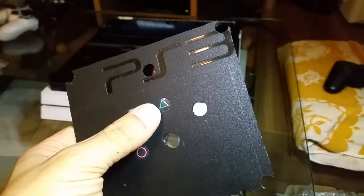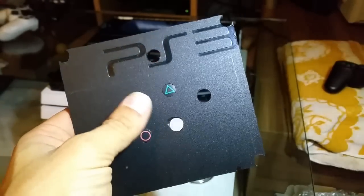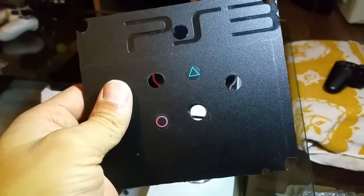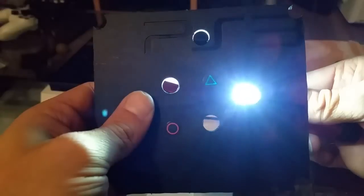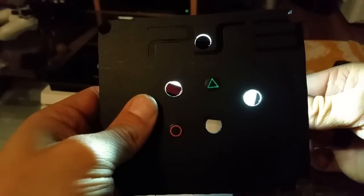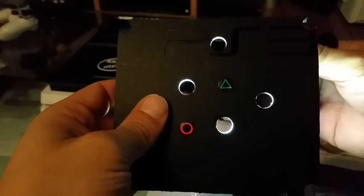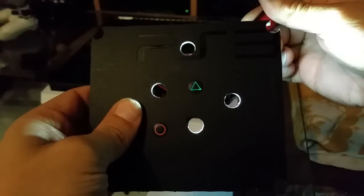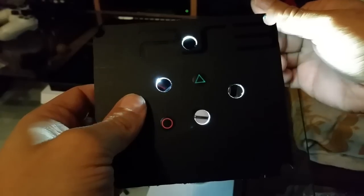Now imagine how nice the black will look on the white case. I'm not gonna show you and I'm not gonna tell you what I'm gonna do, but it will be just awesome. Now take a look when light comes behind — is it nice or is it nice? This is nice.